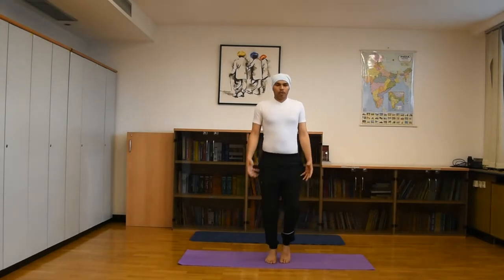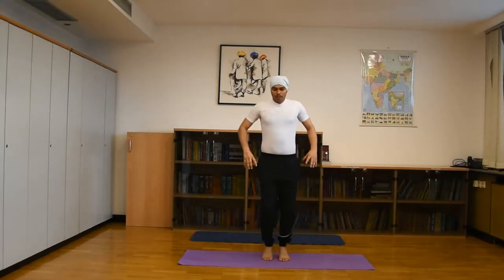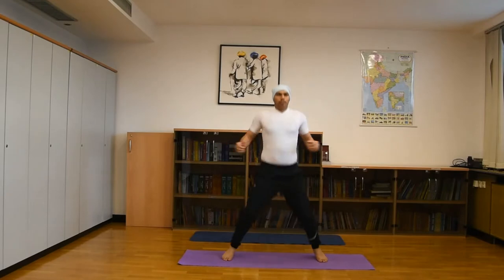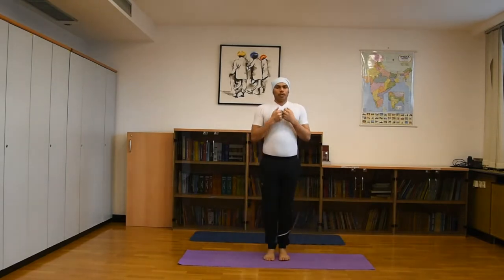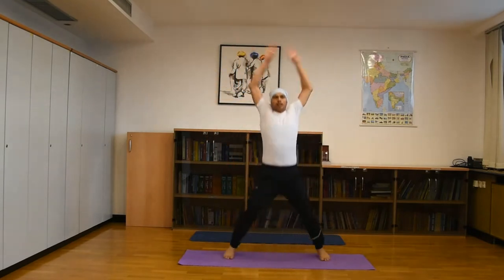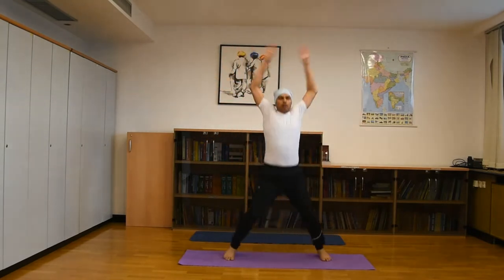Do this 15 to 20 times. Then, with both feet properly apart, keep your trunk straight. Then proper stretching of both arms — inhale, raise your hands up, exhale, bring your hands down. Practice this again.